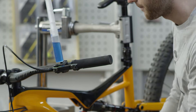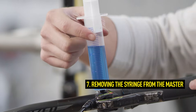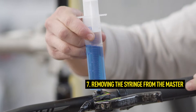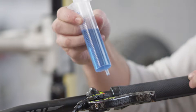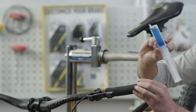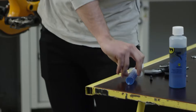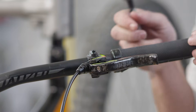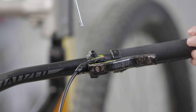After bleeding, remove the syringe from the master. To prevent oil leakage, hold your thumb on the hole of the syringe at the 30 milliliter mark. To remove the syringe, push the plunger back over the 30 milliliter hole. Now you can safely put the syringe aside and remount the EBT screw. CAUTION: Always use a torque wrench to maintain the maximum torque of 0.5 Nm.